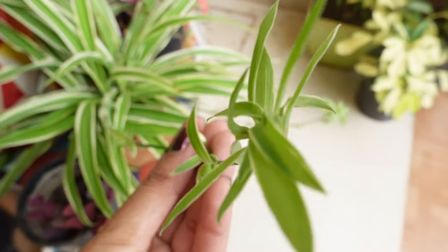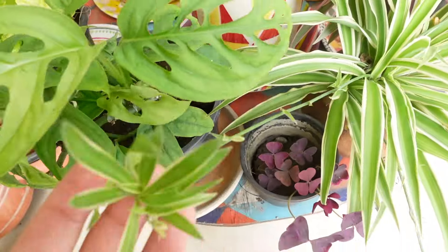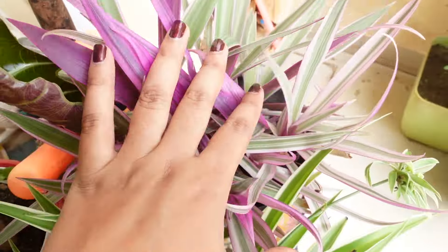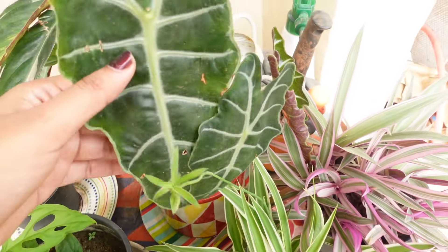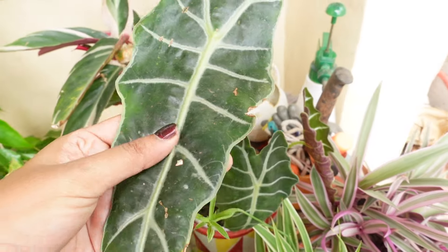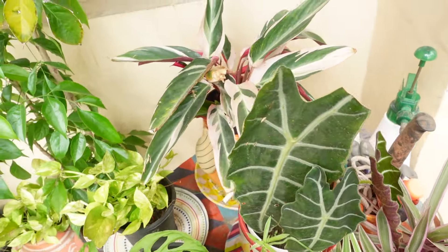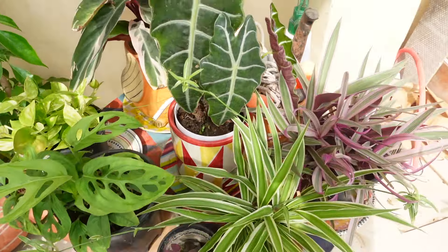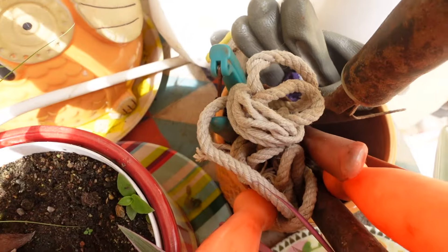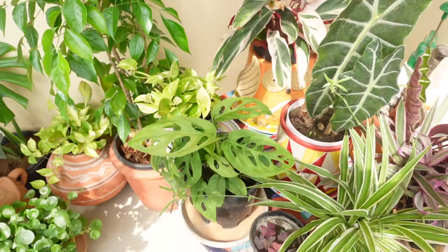The spider plant has a small cutting from someone's garden and it has been full grown and the budding has started. I don't know the name of this plant but I like the purple section. This is an indoor plant which has grown a new leaf — it is a small plant which has grown on a table. On the back I have a ceramic planter which has my gardening tools. I have a watering can and a spray bottle — everything is organized and arranged.